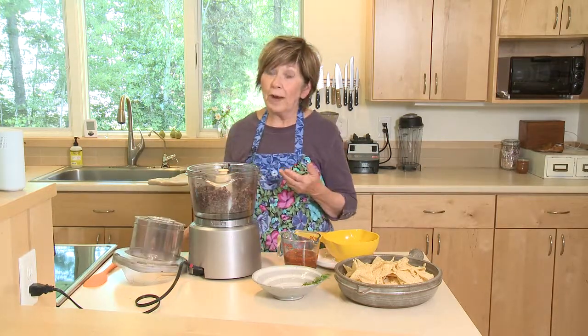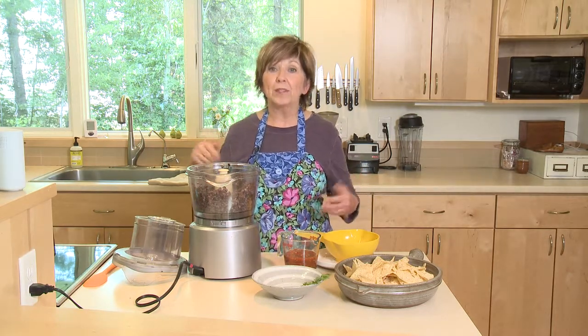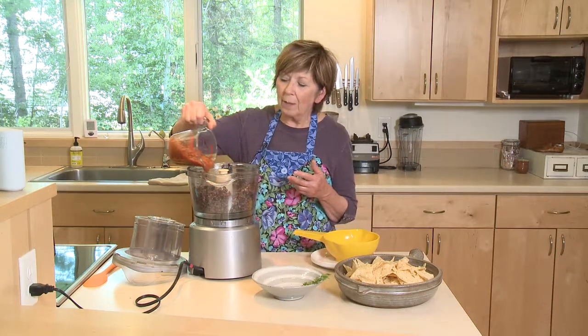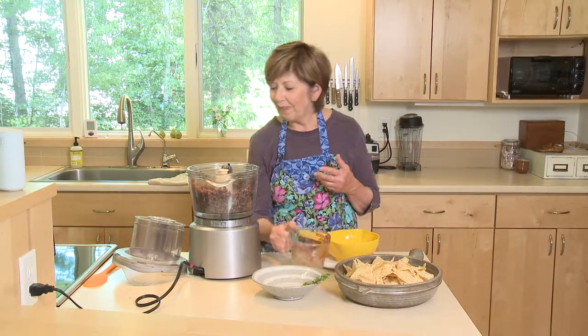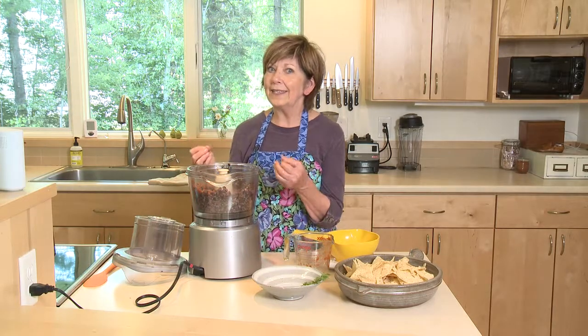Now if you don't have a food processor, don't worry a bit, because you can mash these beans with a fork. I like to put them on a nice big plate and just use that fork — probably do it in batches. Now I'm going to add one cup of salsa. Just use your favorite salsa; this one's kind of a medium heat. And then I'm going to process it until it gets to the consistency I like.